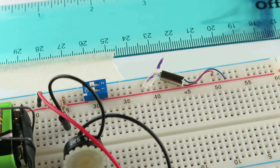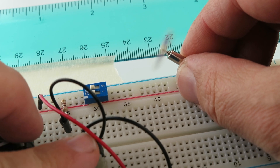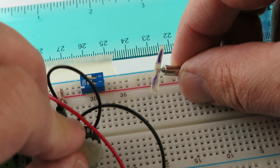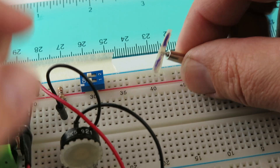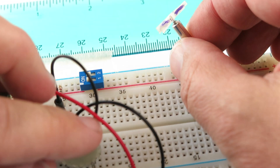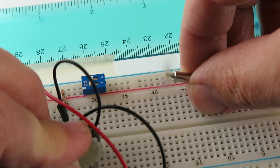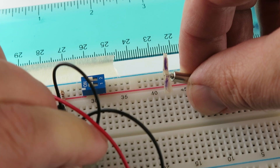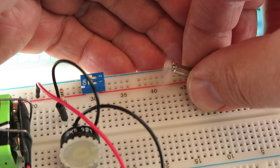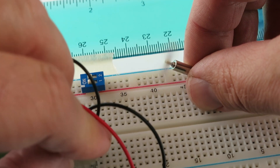I also have this connected to a variable speed controller. I heard some hobbyists use these — they connect them to the props on their planes. I'm trying to get this at the lowest setting possible, then turn it up a little bit.